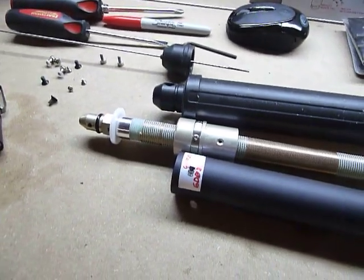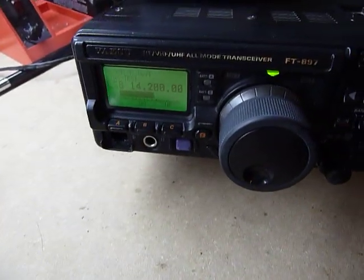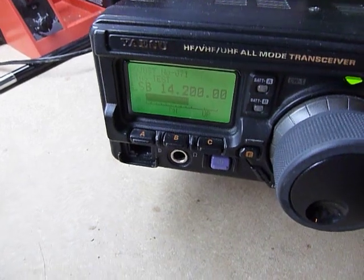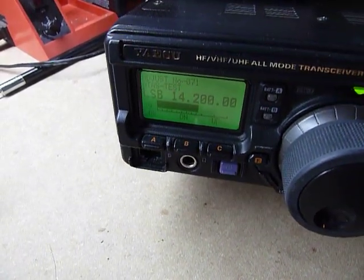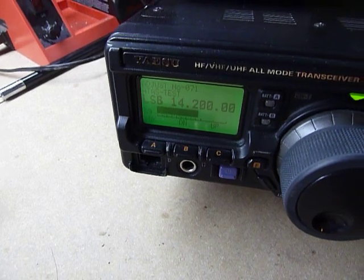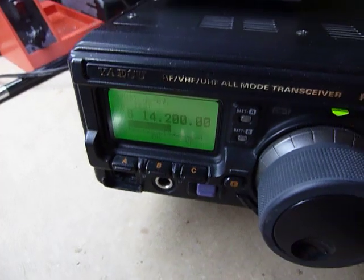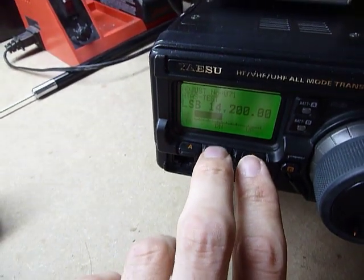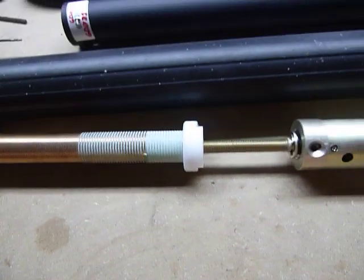We're going to demonstrate how the thing works without the housing on. Here's the Yaesu FT-897 in the service menu. For those of you who know how to access it, go to adjustment number 71 and you'll see up and down buttons. You can actually test an ATAS 120 without transmitting, making the motor go up and down with those two buttons.